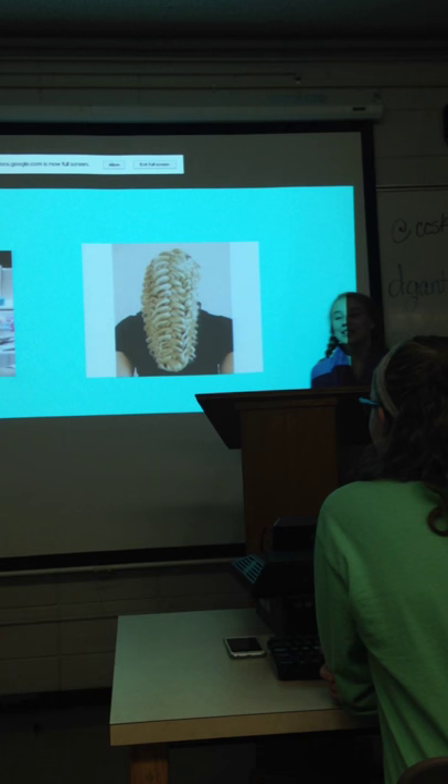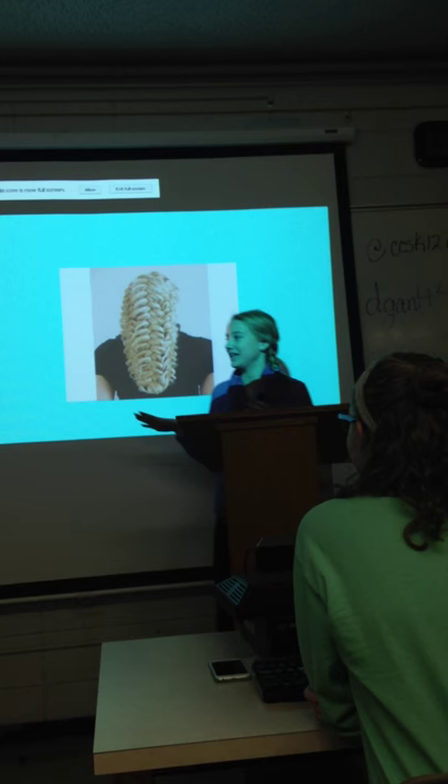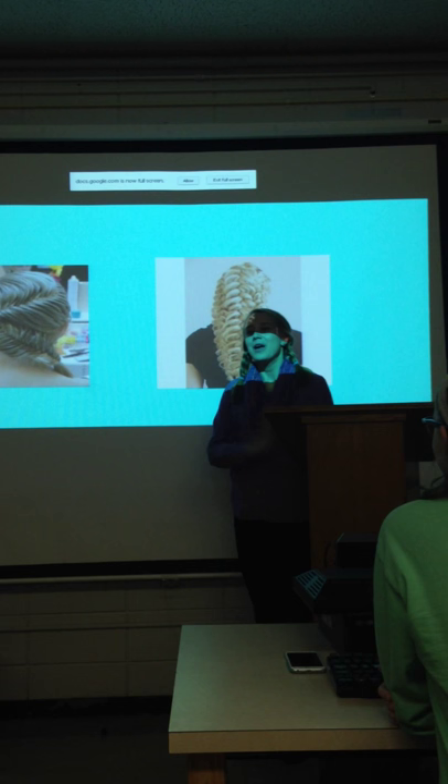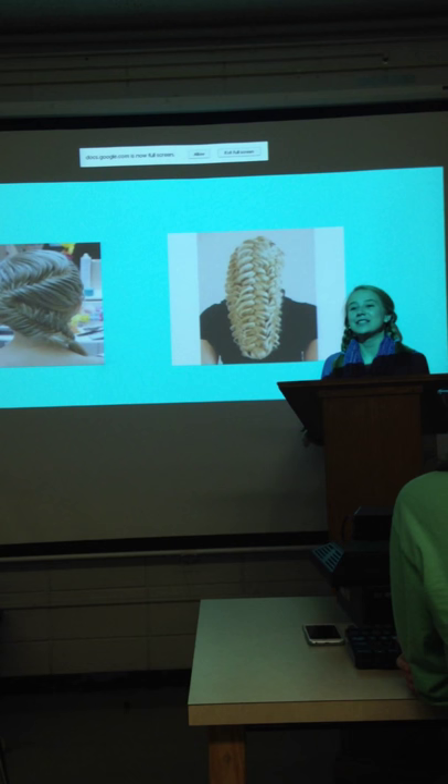Most girls probably already know how to braid and have the concept of braiding. But guys, you might be a little iffy about the idea. Just think — you might have a sister, a girlfriend, or someone who wants their hair braided, so it's very important to listen to this. I have my hair braided, and I also have two younger sisters who like for me to braid their hair, and I braid my friends' hair too. So I want to share my knowledge with you guys.